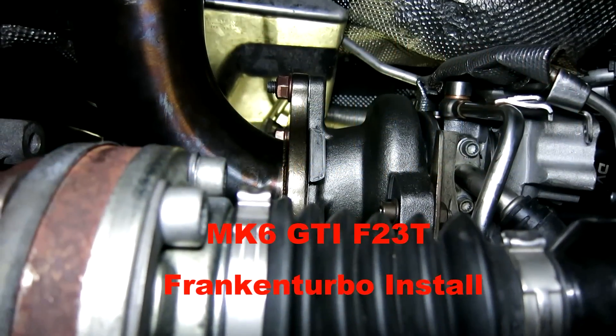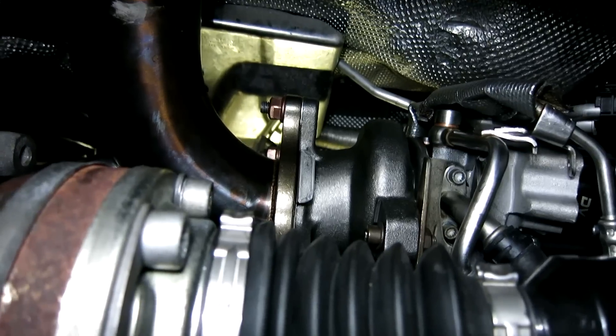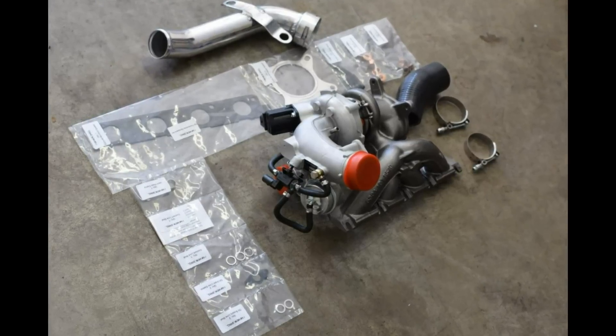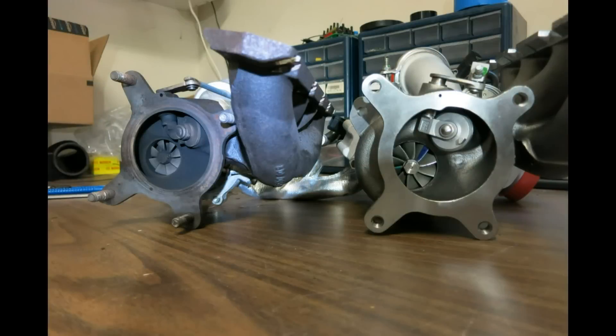Alex from Stratified here and we're underneath our Mark VI GTI development car. We just installed the FrankenTurbo Hybrid KO4 turbocharger that we also offer for tune on our own website. I wanted to give you a quick overview of how things look underneath here — we're just buttoning it up.